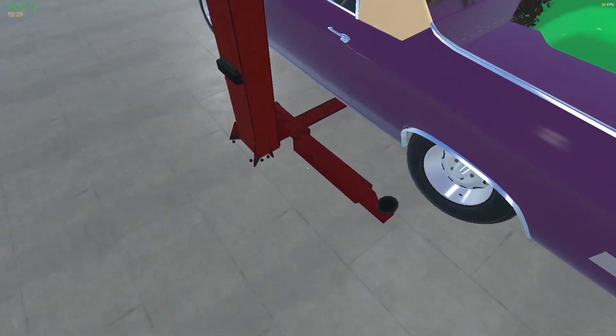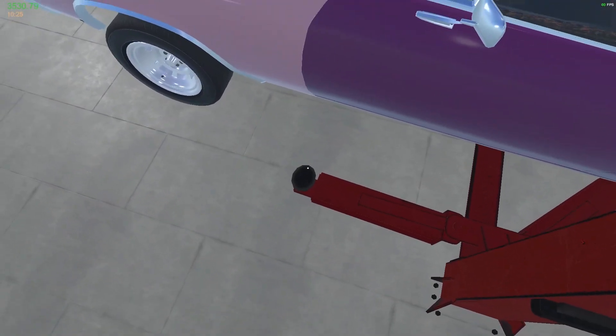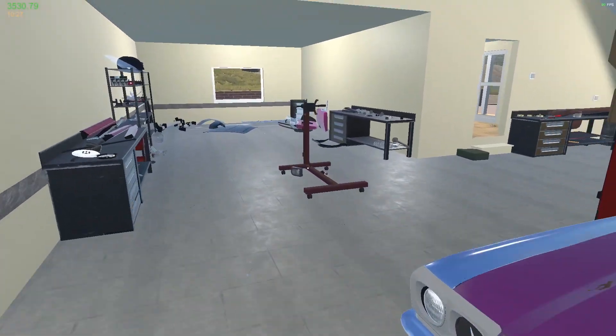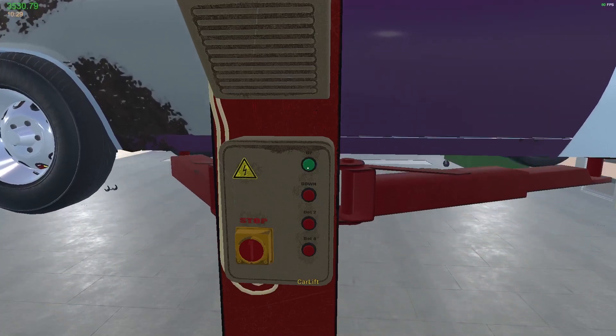I don't know if anyone else has done this before. Like I said in my last video, it's quite possible someone's already done this, because this car's been out for a few days now. So it wouldn't surprise me in the least if someone's already got there before us.